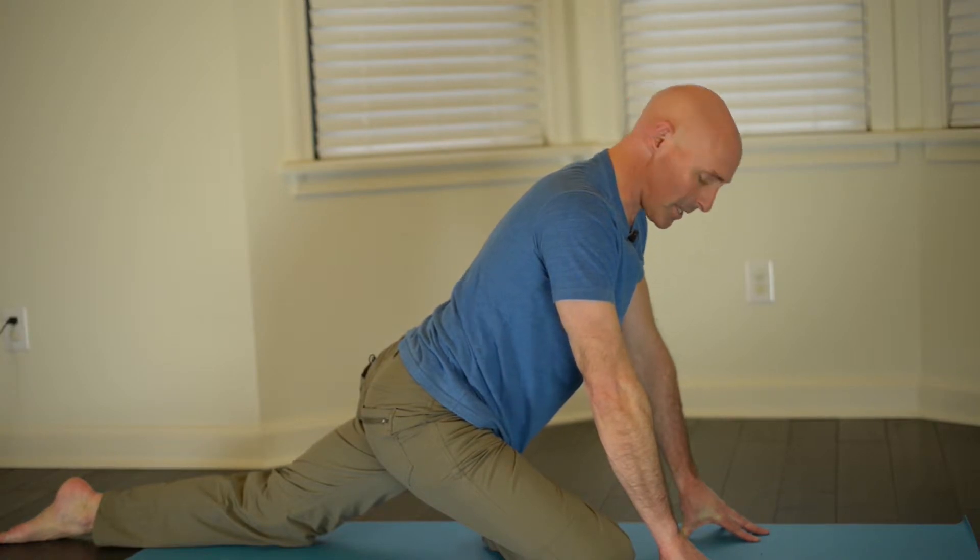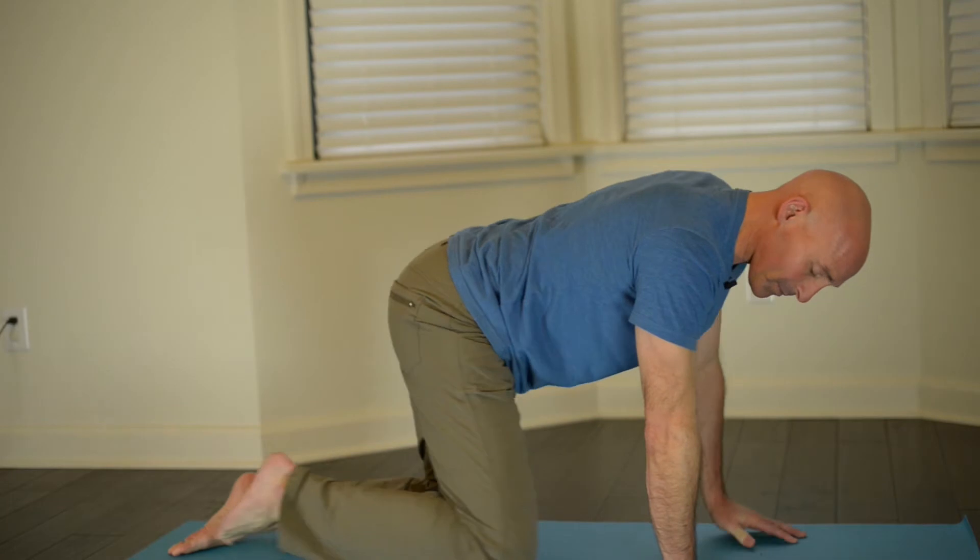Focus on your breath while you're in it. Once you do this side — again, 30 seconds minimum — then slowly work your way out of it and do the other side. That's your pigeon pose.